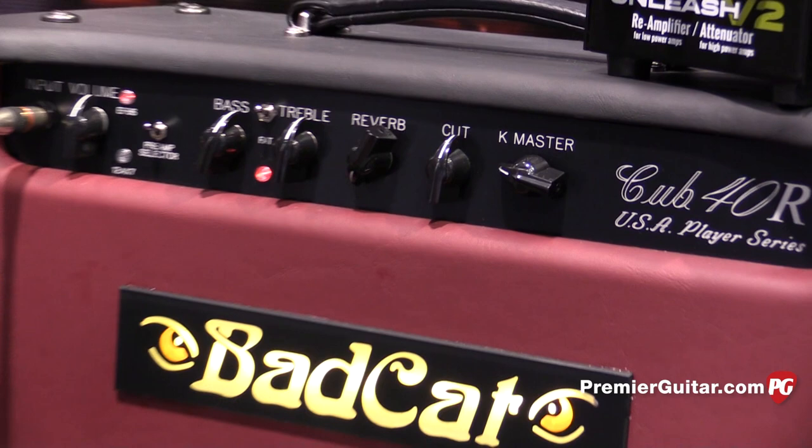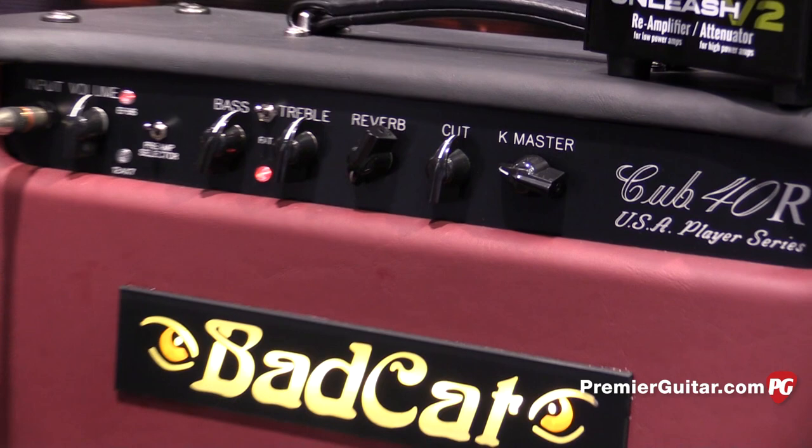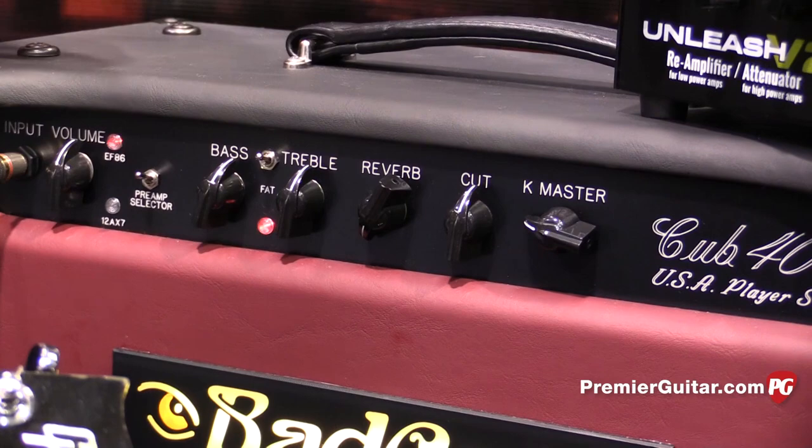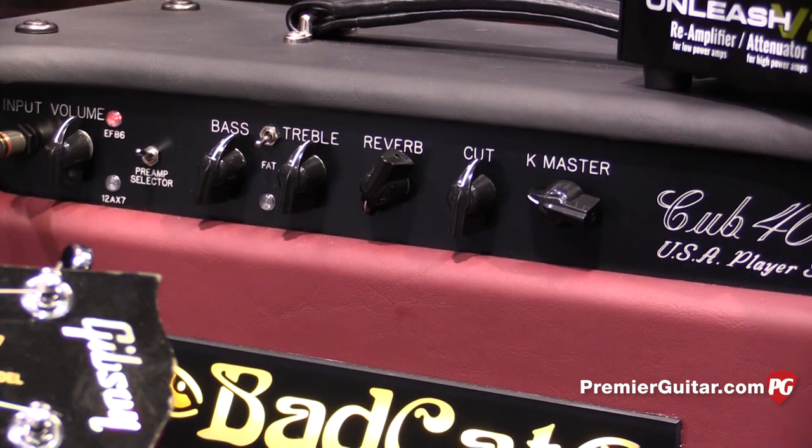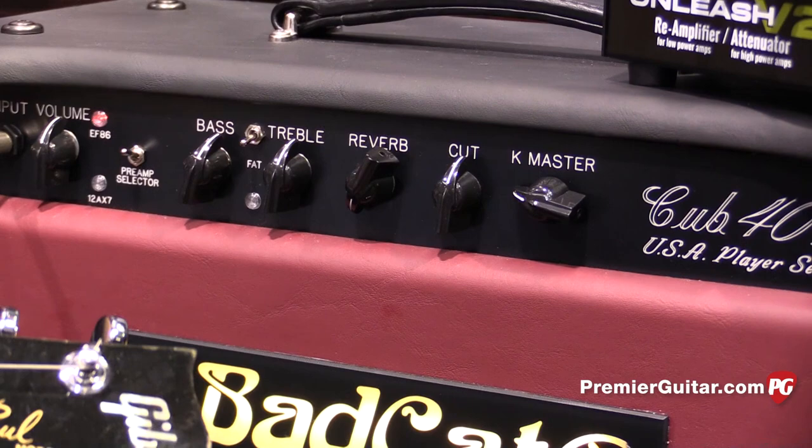It took a while to lay it out just right, but we took out the tone selector. We have a 40-watt that's 2xEL34 and a 15-watt that is 2xEL84s. It has a switchable V1 preamp between 12AX7 and EF86, and a FAT switch to boost it and make it a little thicker sounding. It also has our K-Master circuit so you can get it down real quiet and still have full tone — sits post-phase inverter.